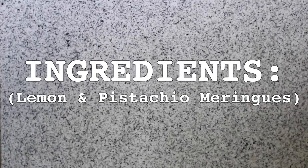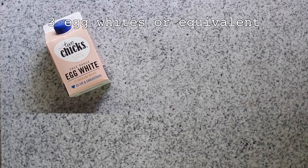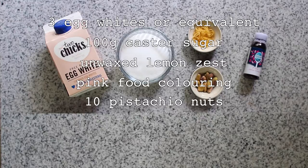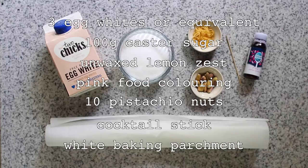Ingredients for the meringues are three egg whites or six tablespoons of Two Chicks liquid egg whites, a hundred grams of caster sugar, the zest of one unwaxed lemon, pink food colouring, ten pistachio nuts, a cocktail stick, and you'll also need some white baking parchment.